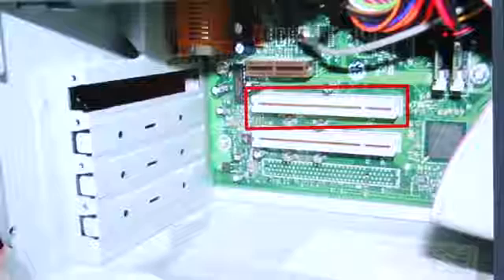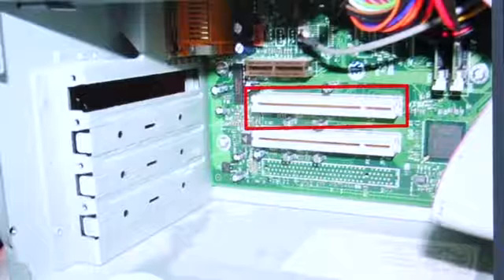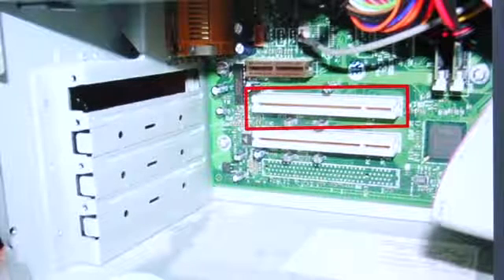Here we have a picture of the inside of a computer, and inside the square red box is a PCI slot. Most TV tuner cards are PCI slotted.